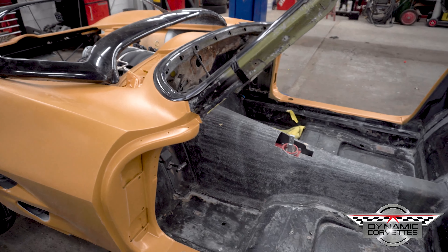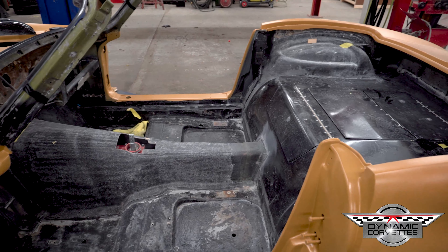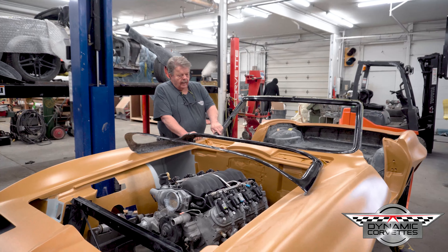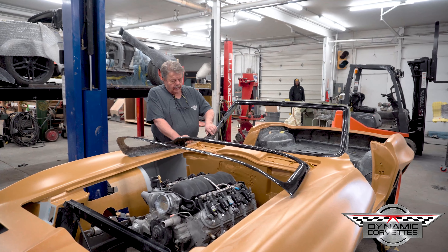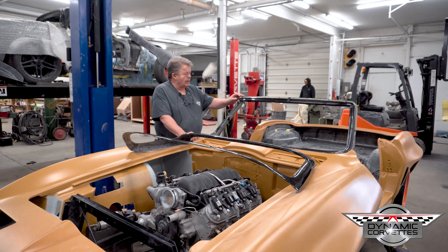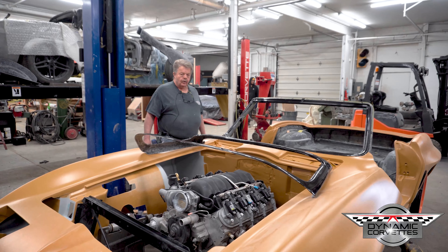We're back on our 63 to 67 C2 flush mount windshield kit for the convertible. We have our insert for our glass sitting in the car. Like I said in the past, we can be urethane done or epoxy done — you want to get your fit. We're going to put a windshield in here.